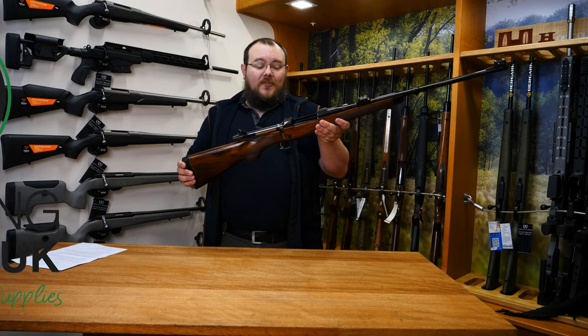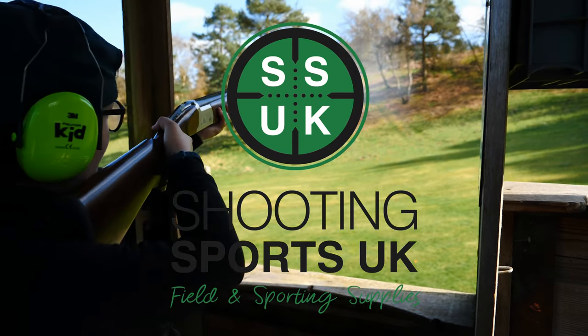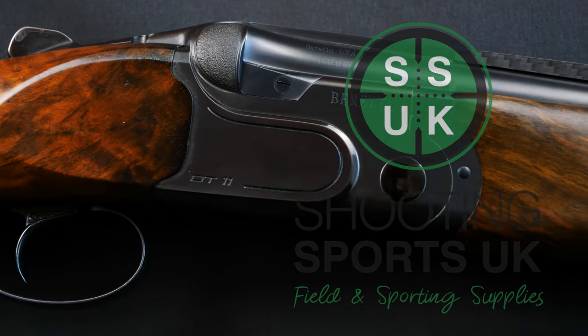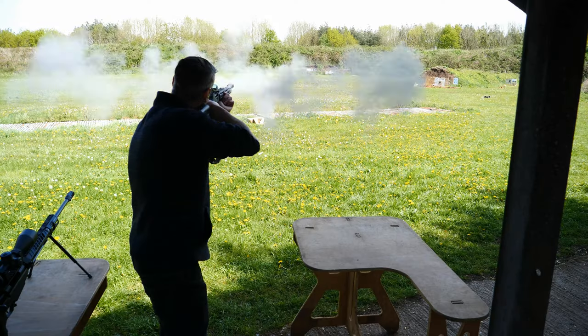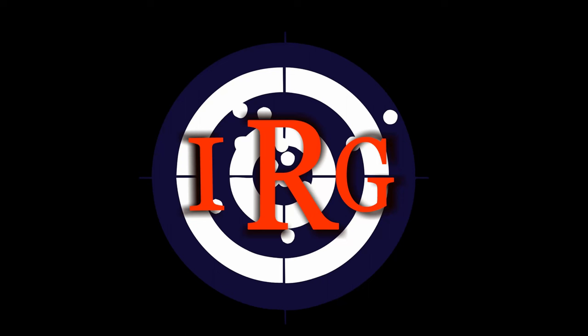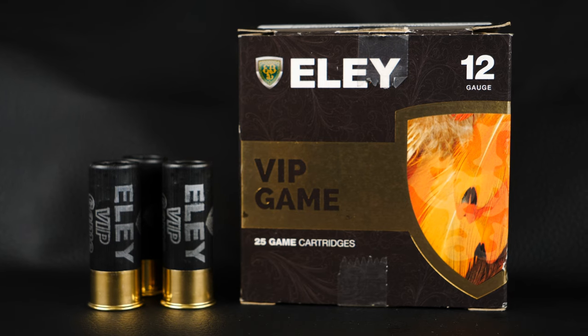Hello and welcome back to R8 Guns. Today we're taking a look at the VIP game from Ely. According to Ely, these cartridges deliver consistent patterns at fast speed, with comfortable recoil to ensure clean kills at long ranges.